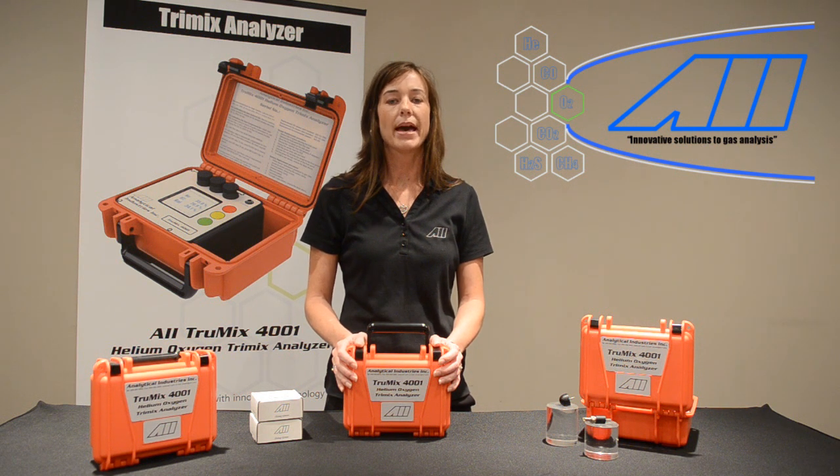During calibration, the patent-pending environmental sensor measures the atmospheric pressure, relative humidity, and temperature to accurately determine the concentration of oxygen in the atmosphere. This allows users to calibrate the instrument without the need for calibration gas, and the analyzer can be used over a wide range of temperatures, humidity, and altitudes without requiring a chart or calculator.